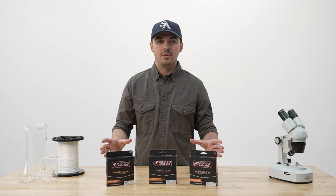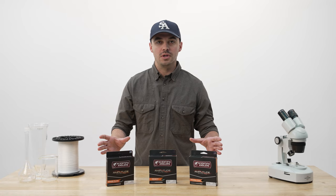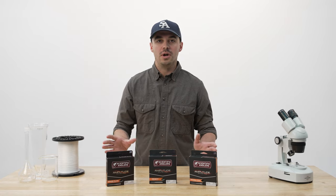And while these are our three most popular saltwater tapers, we also have a variety of other tapers for saltwater fishing to cover every single need that you could possibly have.